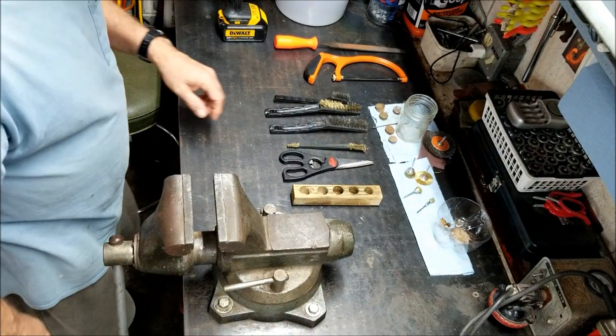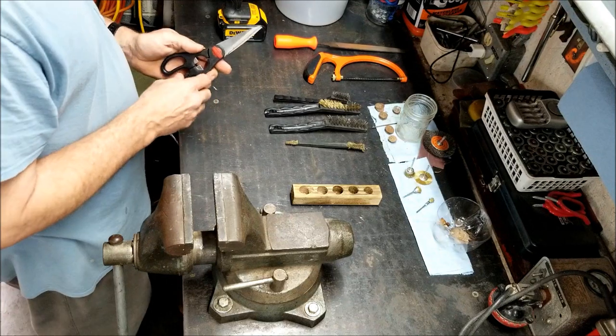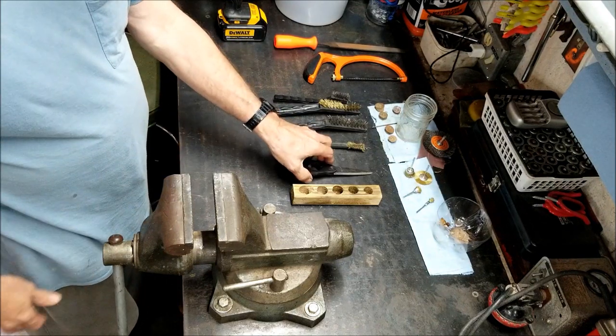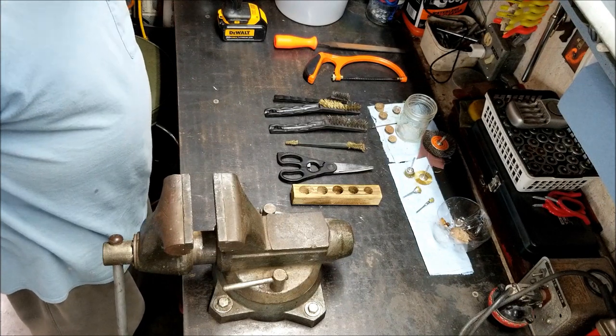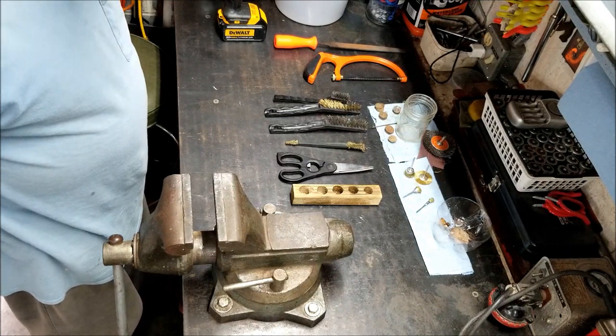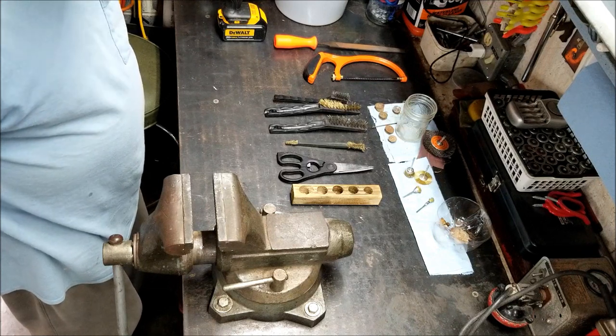Welcome everybody. I made a video today. The weather is kind of crabby out here — it's raining, been turning windy and cold. I thought I'd make a video on just how to clean all these old shotgun hulls that I've been finding around.